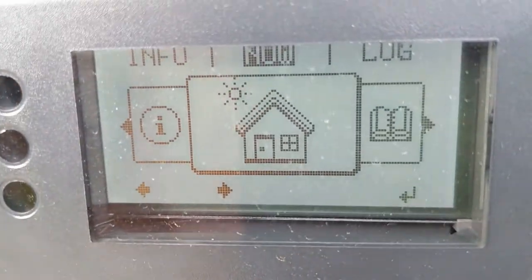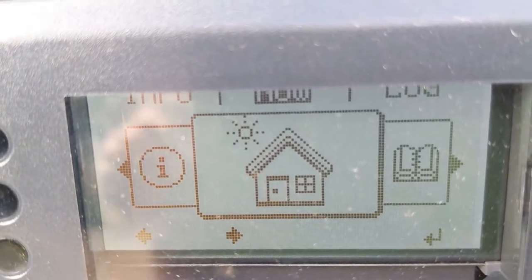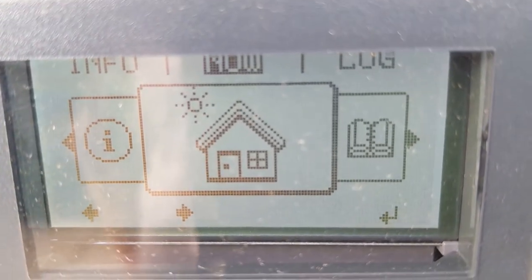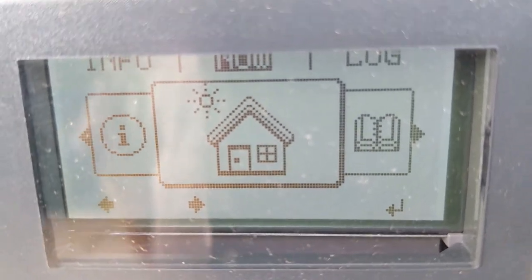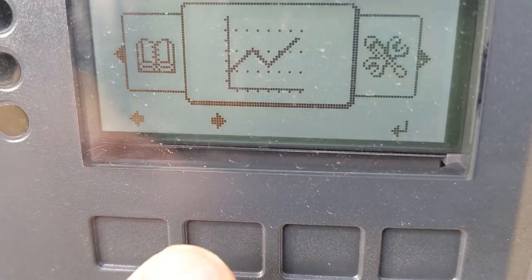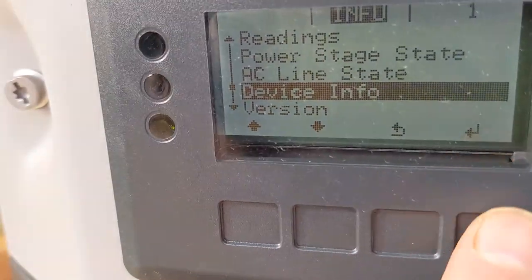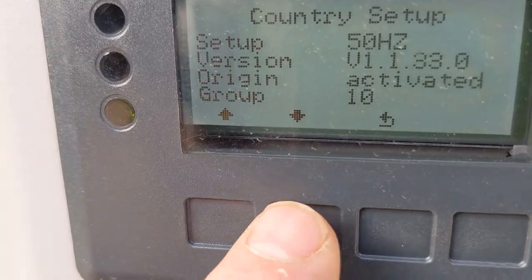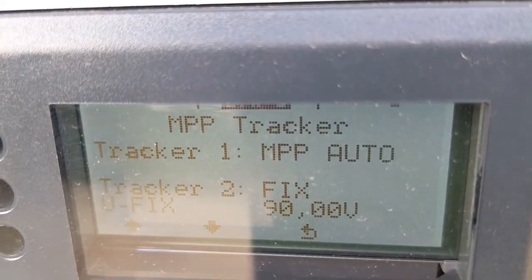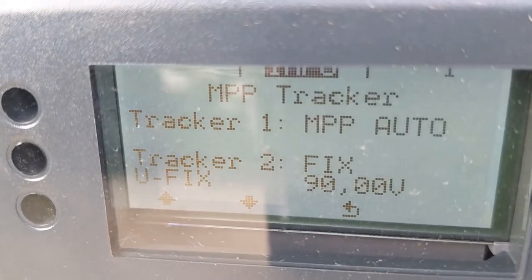Looking at the configuration of this device — remembering that we can only output maybe 95 to 98 volts on that booster — we need to tell the Fronius it's never going to get more than 90 volts. This is a configuration inside the box, so you'd need to read the manual to access these settings. Scrolling to the information window and going to device info, we can see the MPPT tracker settings. Tracker one is set to auto, which is the normal setting.